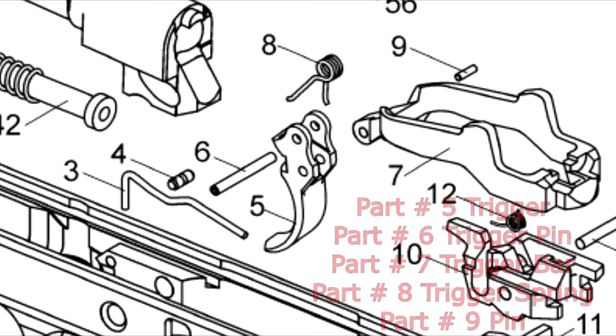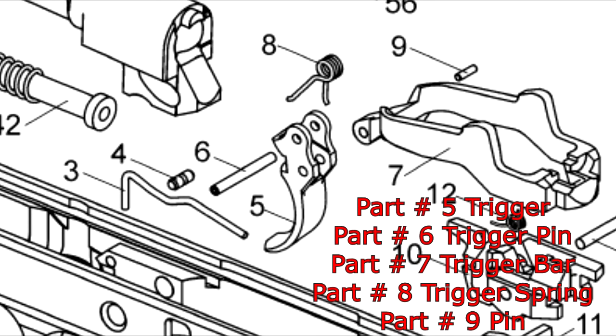Next will be the trigger. Part number five is the trigger and you can use it as long as you open up the area where part number six goes into, because on the Kanik this pin is larger. Pin number six, the trigger pin, will not fit. The trigger bar, number seven, will fit with no problem whatsoever. The part number eight, the trigger spring, even though it's different than the Kanik, will fit and work fine. And finally, part number nine — the pin — is one of three pins; the two others are with the hammer, which we'll go over later — and they are identical to the Kanik.